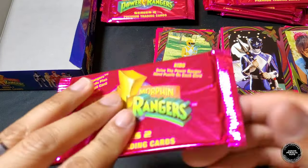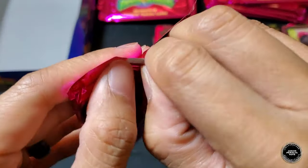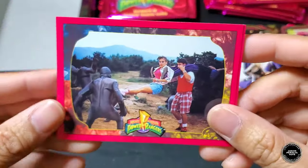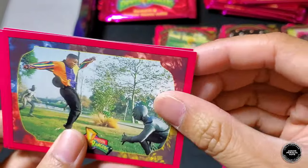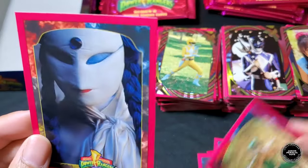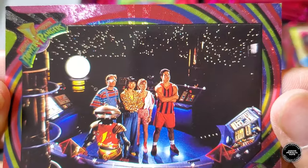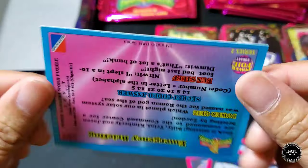Down to the last pack of this 36-pack booster box — hopefully it's a good one! Hollow foil face-down. Jason, Zack and Kim with the Putties, five Rangers and Goldar, Zack and the Putties, Bulk and Skull with Frankenstein, Giant Goldar, Green Ranger. And — Madame Whoa — that's new! Hollow foil is the four Rangers and Alpha. That is our final foil card in this 36-pack box!